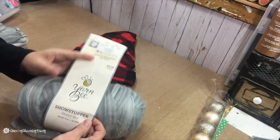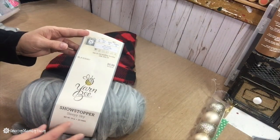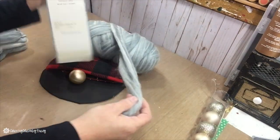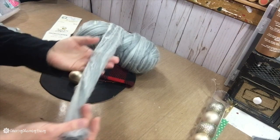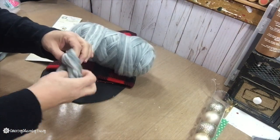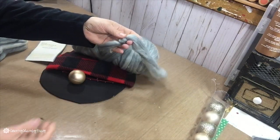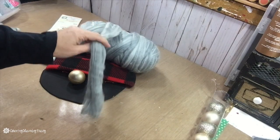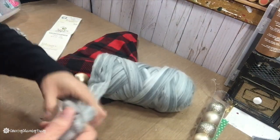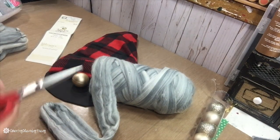This is the yarn I decided to use — it's from Hobby Lobby by Yarn Bee, called Showstopper Sleepy Sky. I thought it looked really good because I like Santa to have a gray beard. What I did is I just took the yarn, tied a knot in it, cut it off, and then I'm going to glue those knots onto my foam board to create the little beard for Santa.